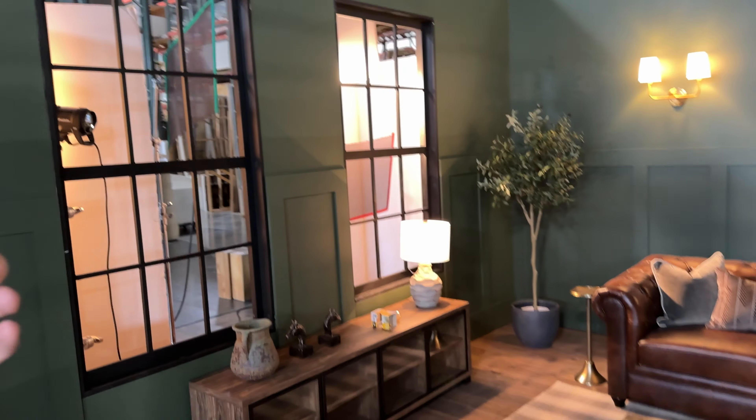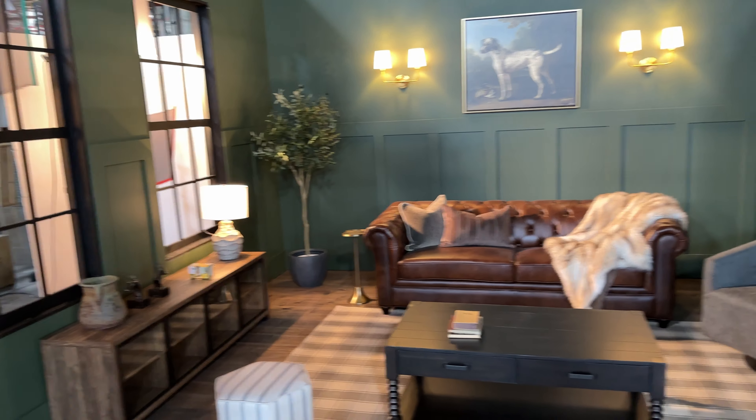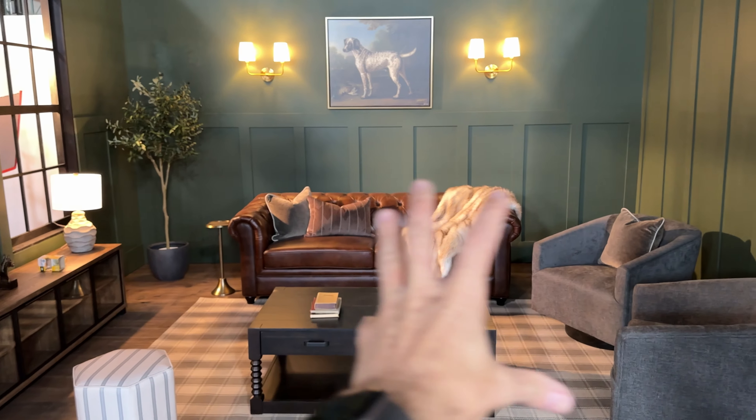Greetings and welcome to the Austin Lindsey channel. Today we are doing this moody living room. Let me show you this lighting setup.